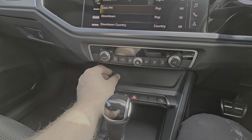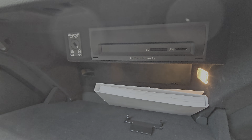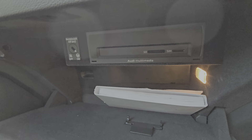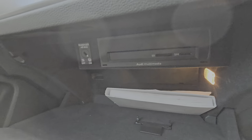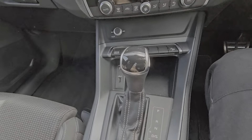DAB radio as well. There's a slot there for an SD card, and you can also put in a SIM card if you want to hotspot the car. 7-speed automatic gearbox.